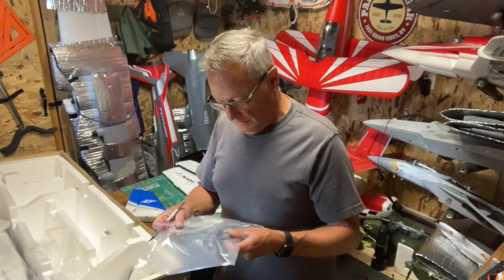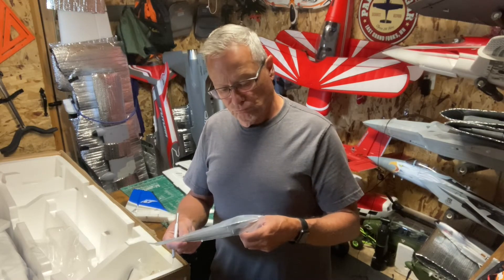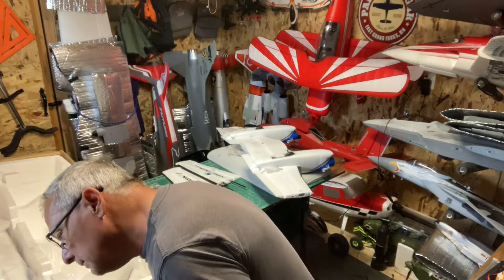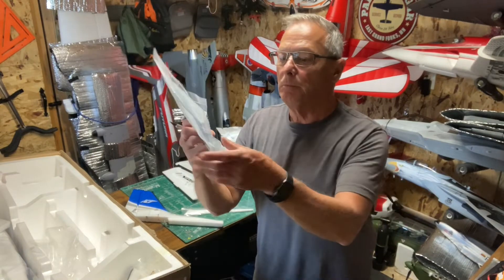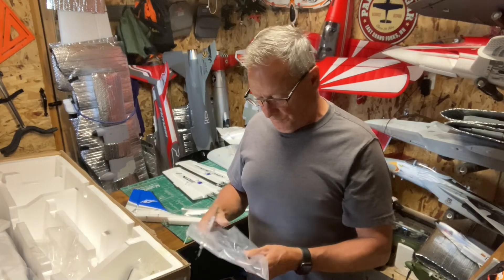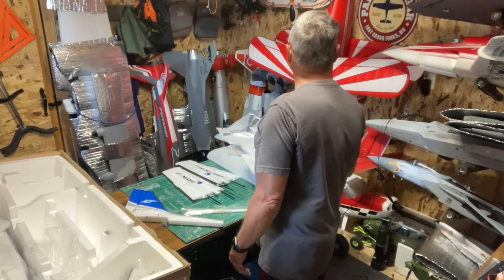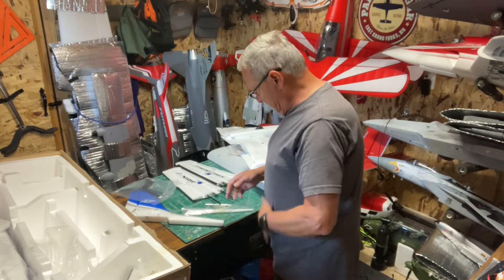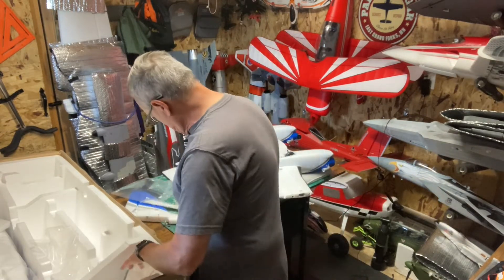Here are the props. I'm going to say what they are - 10 by 7 maybe. It says it on the box: 10 by 8, 10 by 8.3. I guess they are the same as the Albatross - I have those for my old one over there. Usually on planes like this you don't really break props unless something really goes bad.